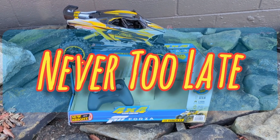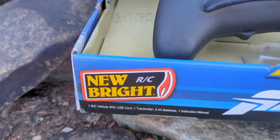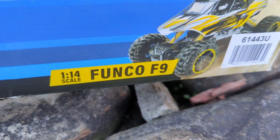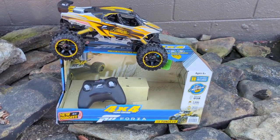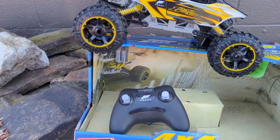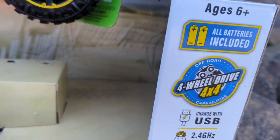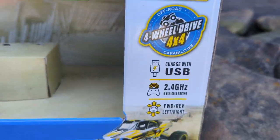Welcome to this video. Today we're looking at the New Bright Funko F9, 1/14 scale, for a wonderful price of $39.95 at Walmart. All batteries are included, it's four wheel drive, and it charges with USB.